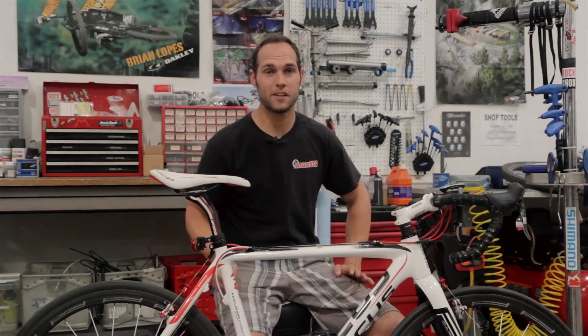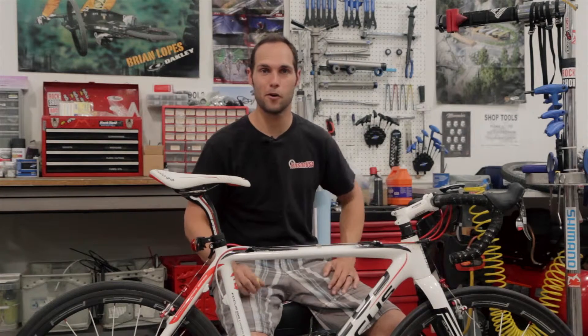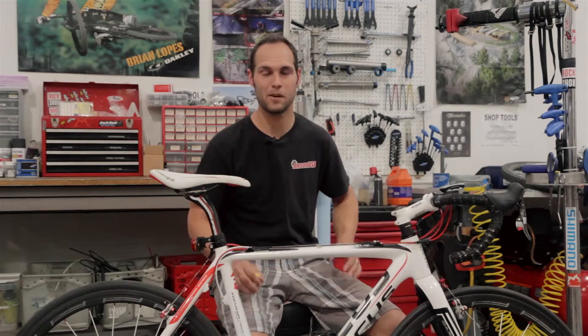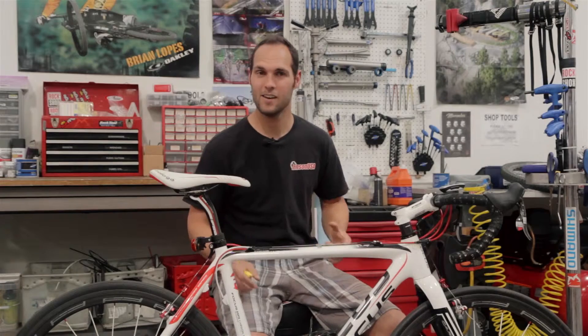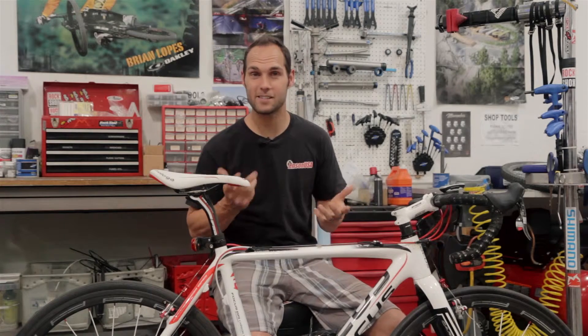Hey everybody, it's Seth with Jensen USA. Today I'm going to talk to you about effective top tube lengths. We're looking at effective top tube — you've probably heard this term thrown around in the bike industry when looking at bikes or discussing bike fit. Often we throw this term around but don't actually explain what it means. So let's look at what effective top tube is, how to find it, and why it's important to you.